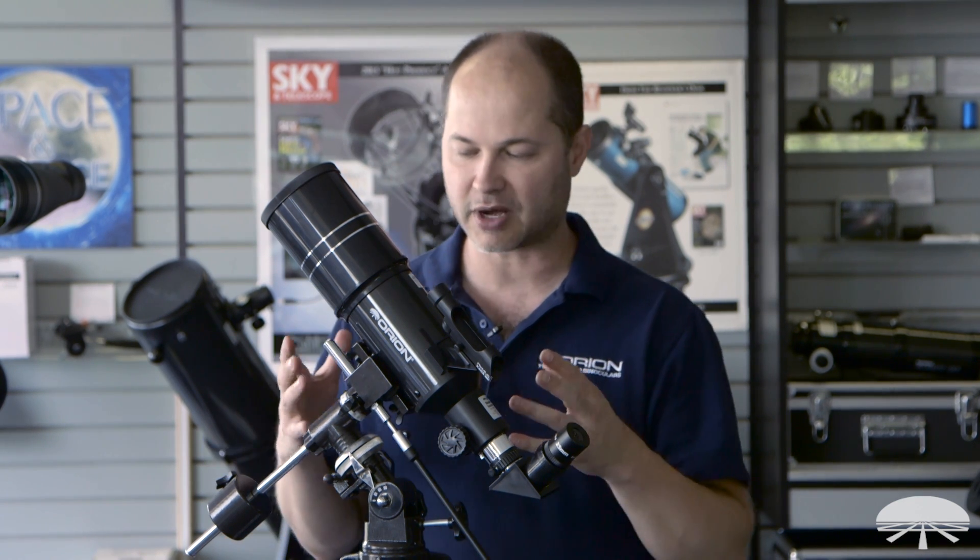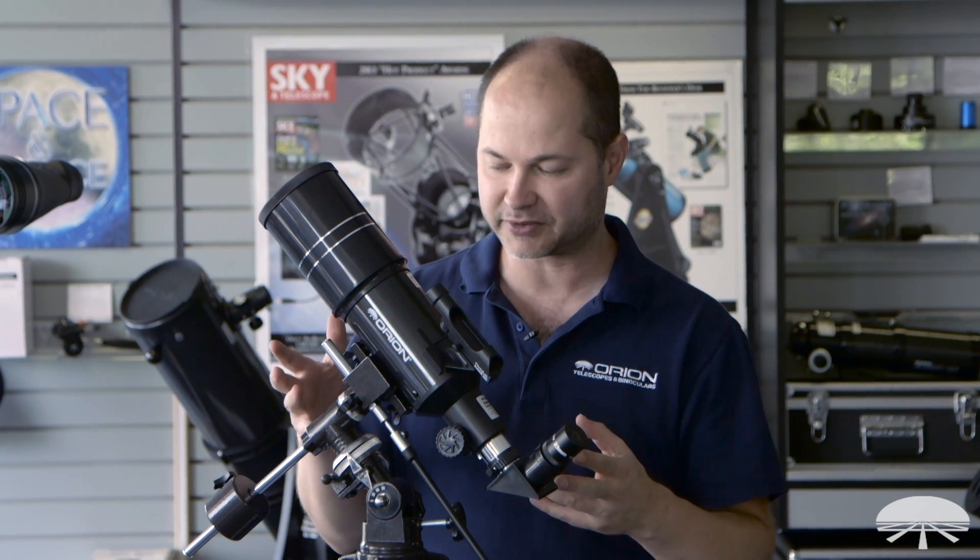Hi, I'm Ken from Orion Telescopes and Binoculars, and in this video I'm going to talk about the Orion Observer 80ST — what it is, some of the features about it, some basic use, and get you started observing things in the night sky. So let's get started.